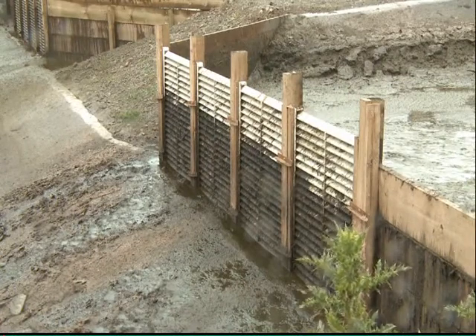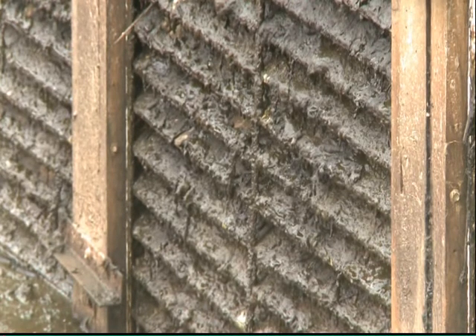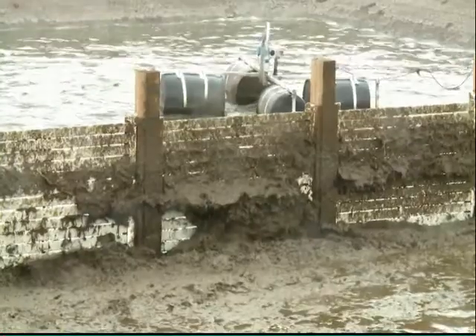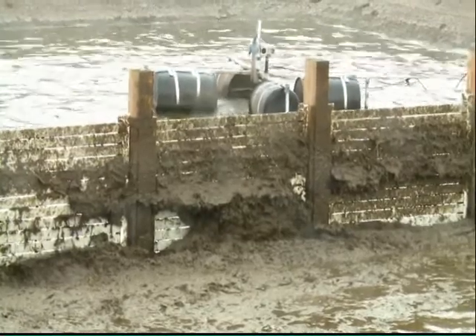The weeping wall is a reasonably age-old system design of putting a wall with gaps in it to hold back the solids, so that the farmer only has to deal with the liquid part of the effluent and then handle the solid parts separately by mechanical means.